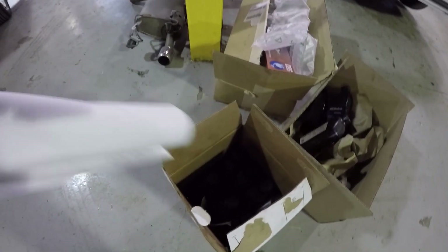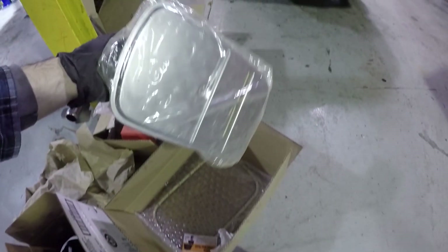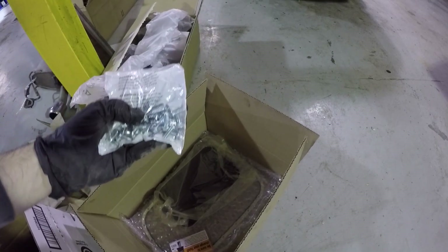Over here we have 10 quarts of Dexron 6 fluid. I'm not actually sure how much we're going to use — we're not going to do an entire flush, just a drain and fill. Here is a new transmission filter and a new transmission pan gasket. They recommend replacing all the pan bolts while you're in there, so we've got a new set of those as well.